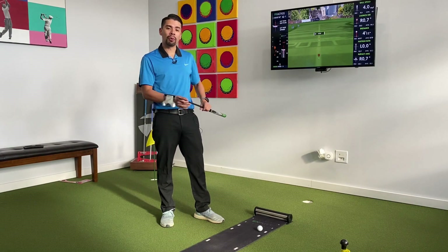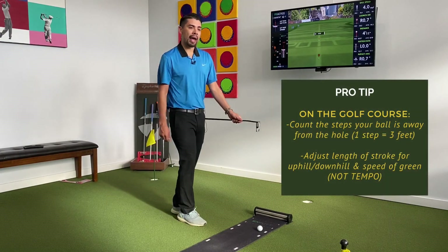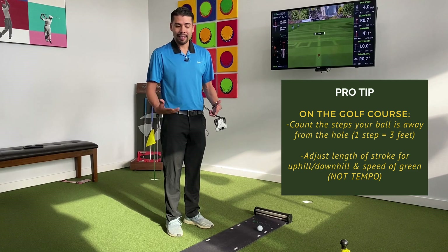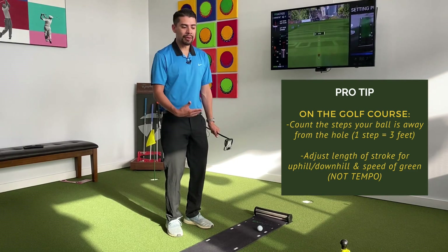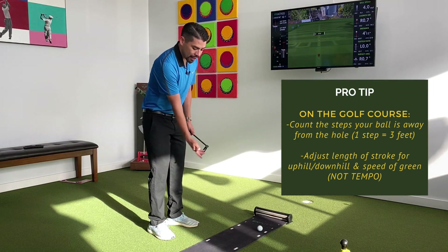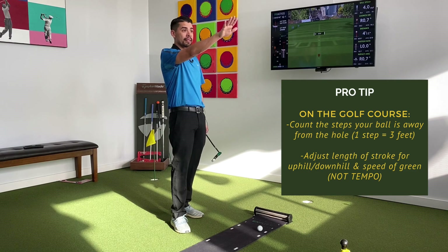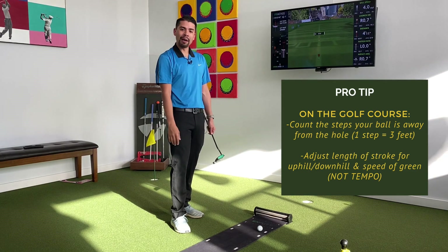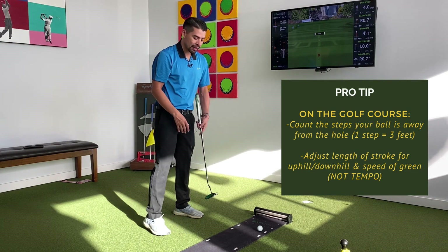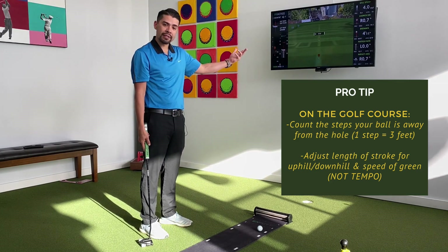When you get the feel for the different length putts, when you go out to the golf course you can pace your putts on the green. Mark your ball, walk to the flag counting steps — each step is essentially three feet or a yard. Nine steps means about 27 feet. If it's uphill, you might play it like 32, 34, even 35 feet depending on the hill. Then you can connect the size of your putting stroke to the distance you need the ball to travel.